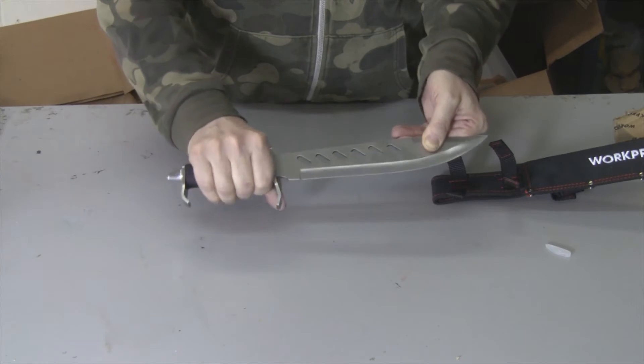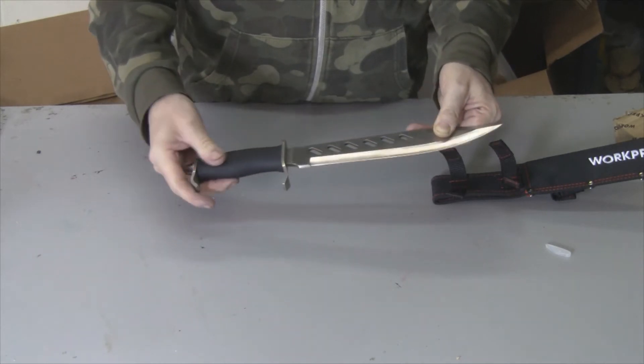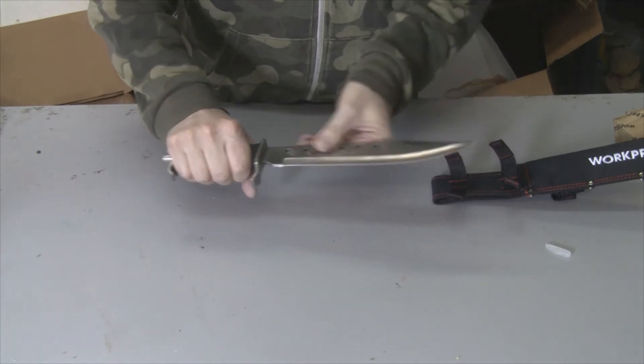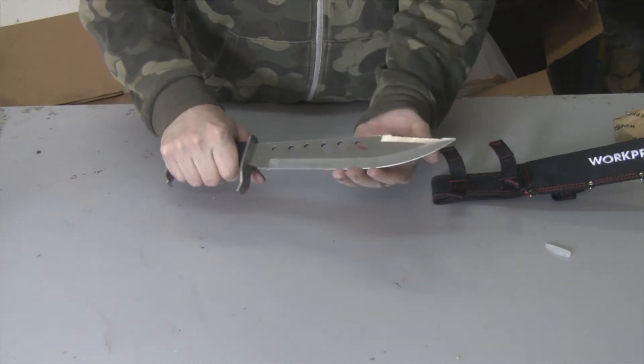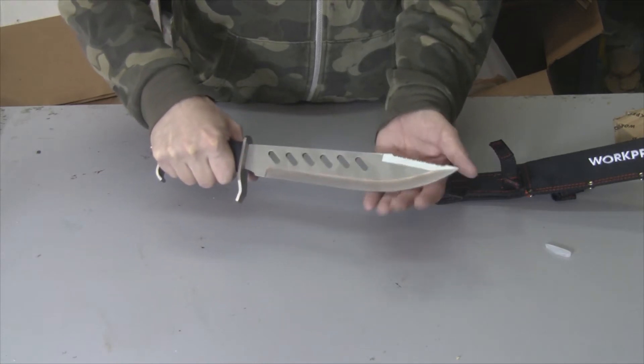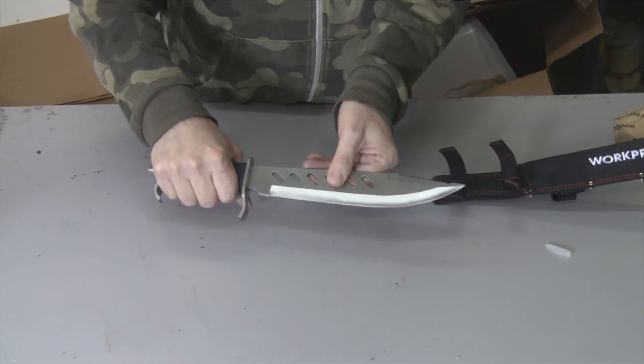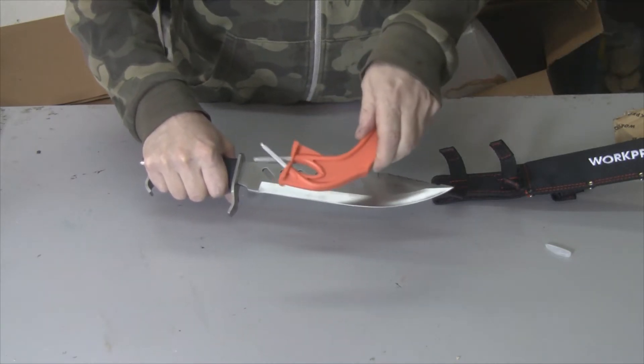The handle feels real nice — it's like a hard rubber but kind of a little bit soft, it's not plastic. I'm not sure what that material is but it feels real nice. It's a stainless steel blade, and one thing I must say is it's not sharp right now, but it does come with a sharpener.